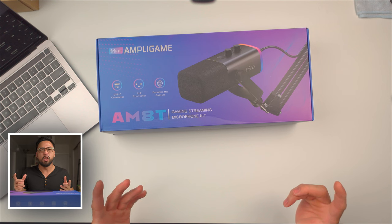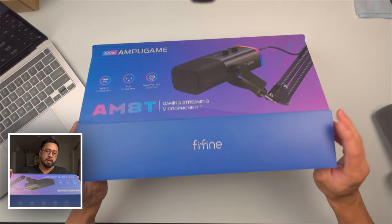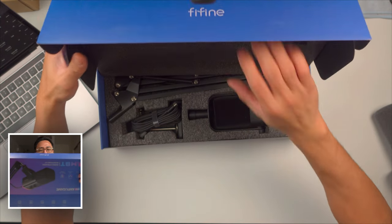The K688 is more of a square type design, while the AM8C is cylindrical or circular. With that, let's open this up and compare it with the other Fyne Fyne mic and also my main mic from Sennheiser. Opening up the box — it's pretty light and simple.